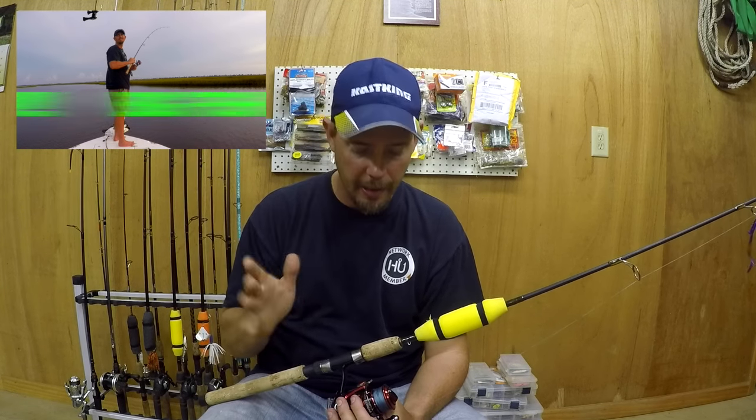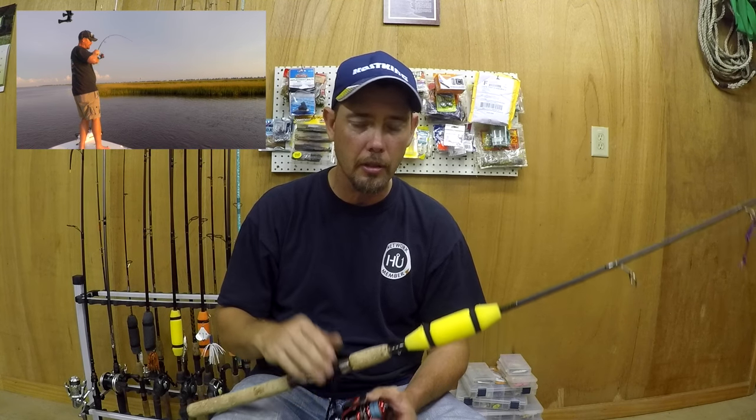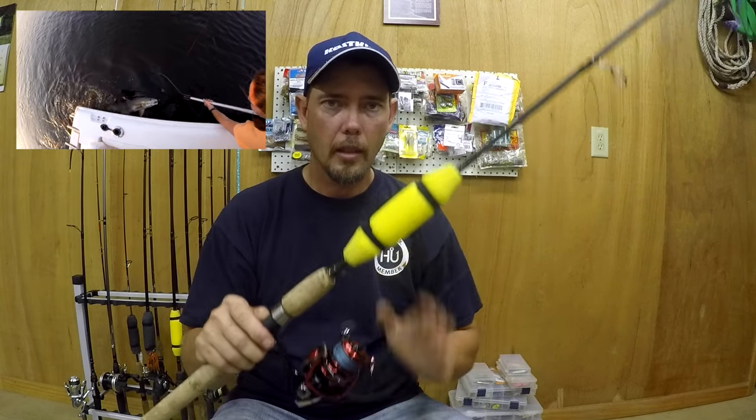If you haven't seen that video, I'll put a link in the description below. It was my first bull red drum, so I was tickled to death. I got that bucket list item done this year, and I want to get back down and catch some more because they are running right now.